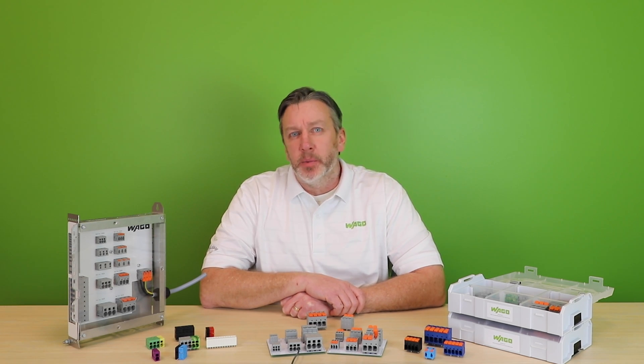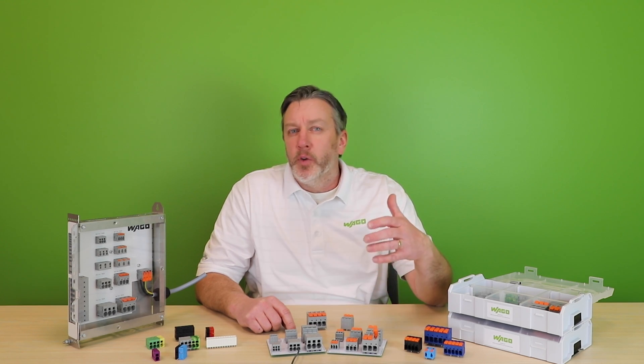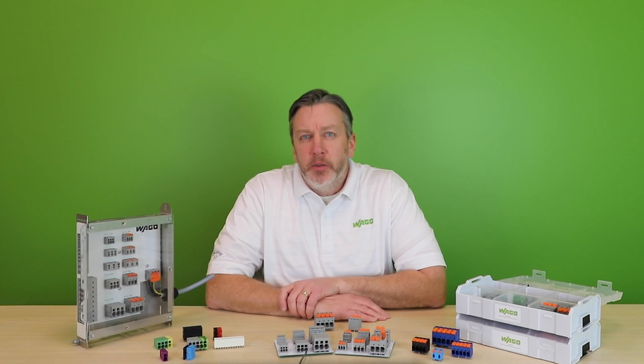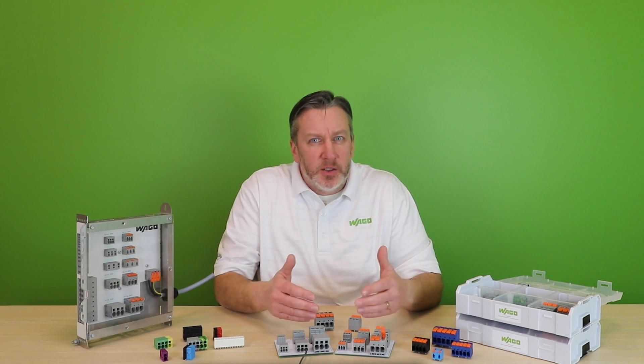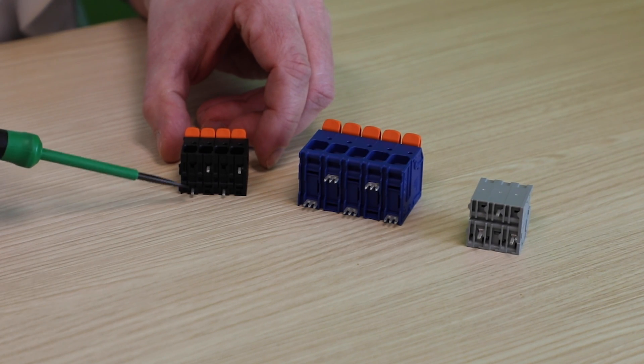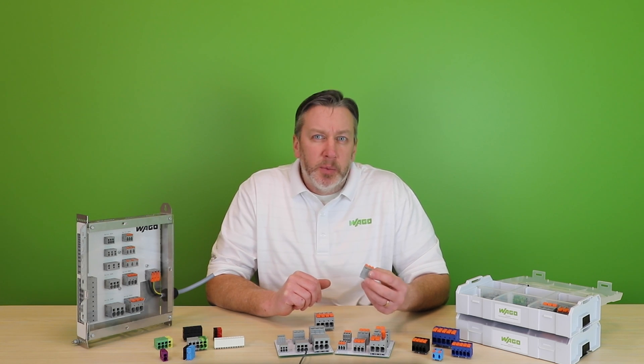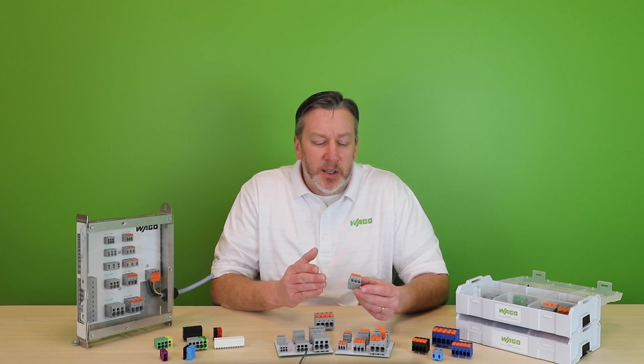The 26XX family of push-in cage clamp terminal blocks was introduced by WAGO in 2017 and features either tool operation or the 100% tool-free and intuitive lever operation for absolute ease of field wiring. At the time of introduction, options of three different sizes to suit the application were already available with the ability to connect up to 4 gauge wire. The goal of these initial variants was to maximize operating voltage ratings within the minimum lateral spacing, so many of them feature staggered pinning to accomplish this. This 2606, for example, is rated for up to 600 volts in this 7.5mm spacing with staggered pins.